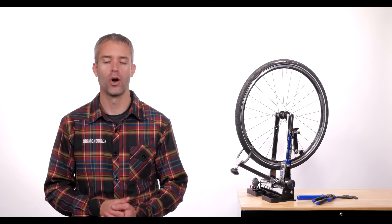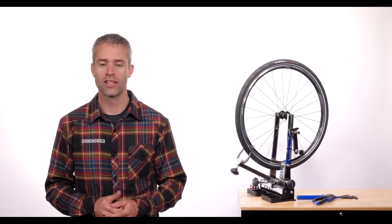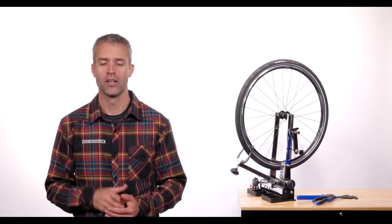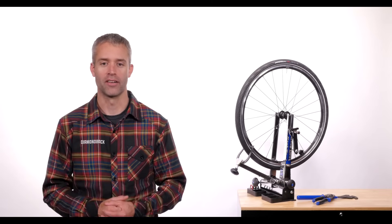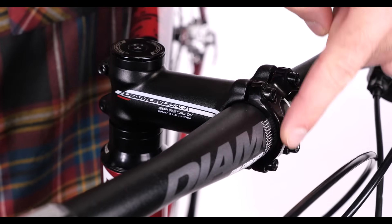Your bicycle's stem is an often overlooked but vitally important piece of equipment. Knowing what it does and how to adjust it precisely will keep you safely riding for many miles. A stem has just a few parts: the stem itself and a faceplate.